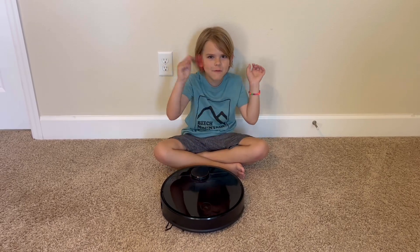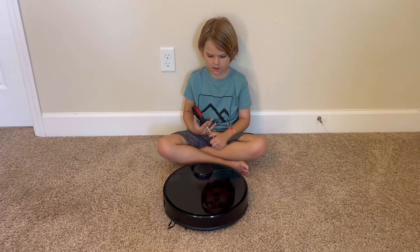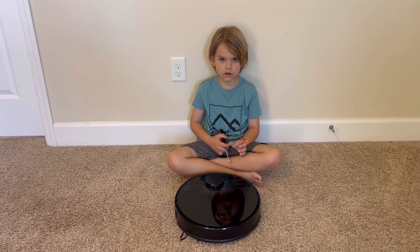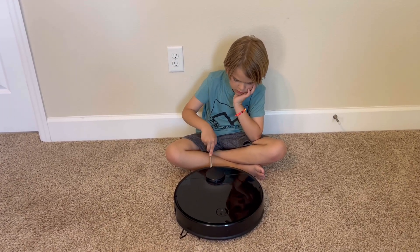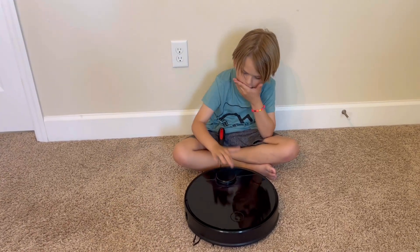Hey guys, I'll fix the Roborock! Alright, so this is the Roborock S4. It was one that was donated to Wyatt, and it's getting the Air 1 message. So that is a problem with the laser on top — so it's not spinning right.